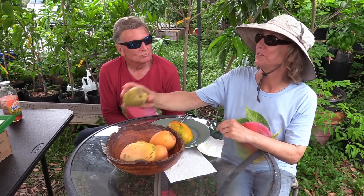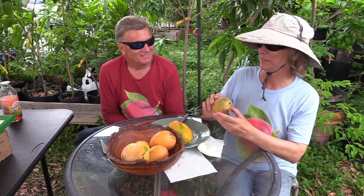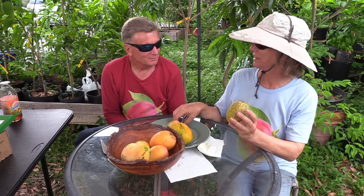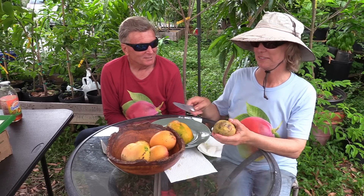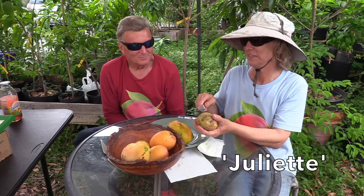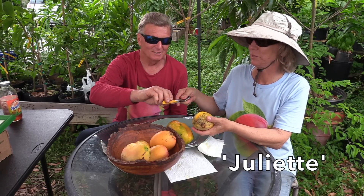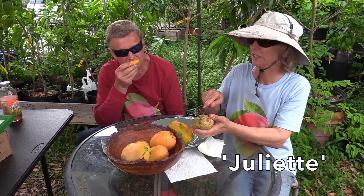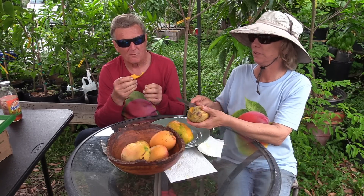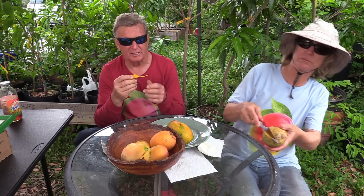That smells good — that's a good thing. Very nice. Have you had that before? Don't know. What is it? It's Juliet. Oh, I've never had Juliet — only Julie. So this feels a little bit firm. I don't know if that's a good thing or not. The skin is thick, which is good for dropping and not bruising. It is definitely thick. But that is Juliet.